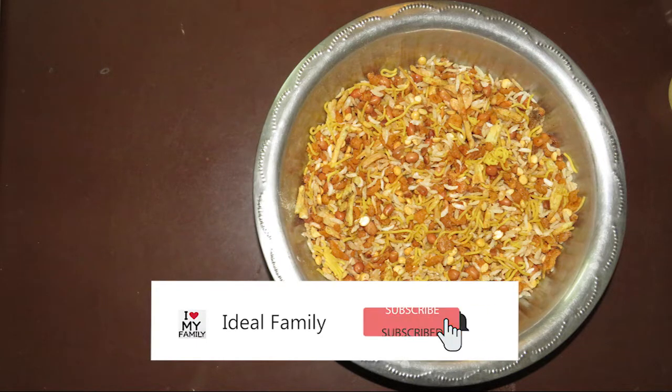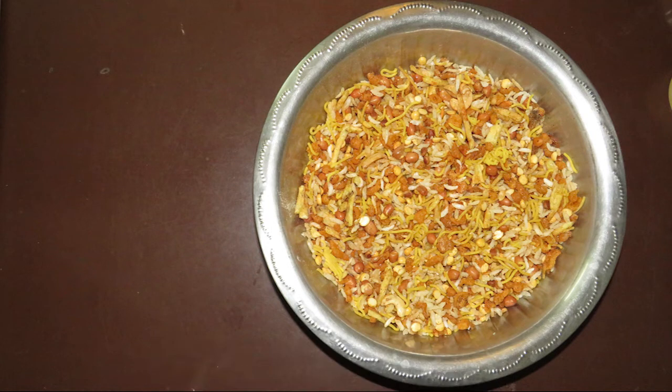Hi friends! We are going to use this mixture. Let's try this mixture.